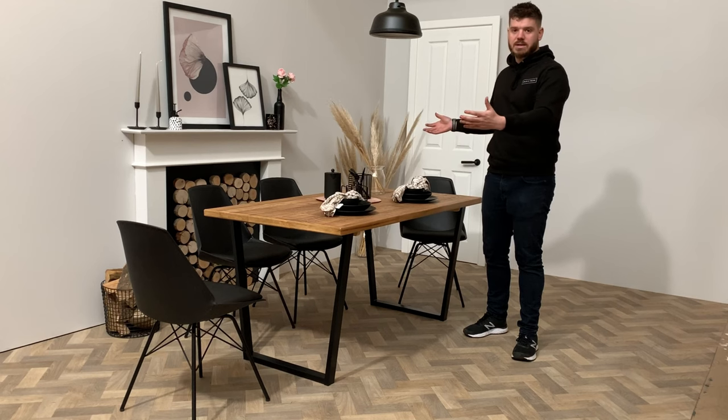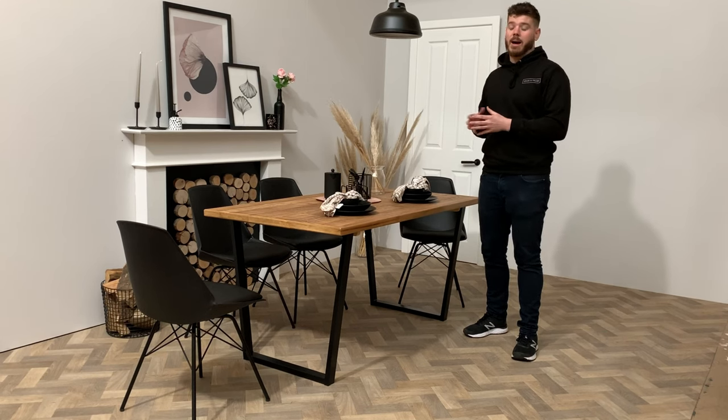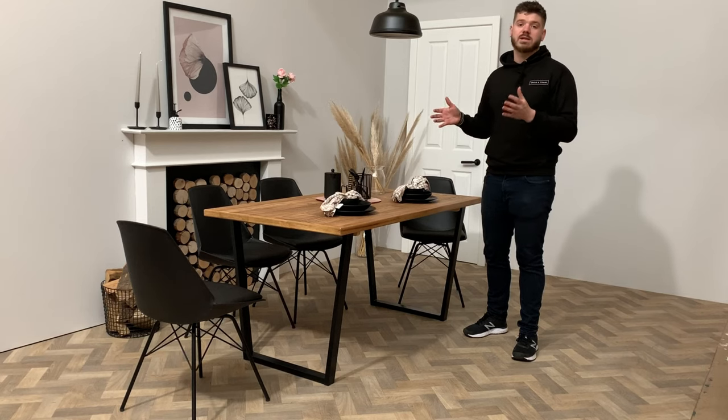Likewise, we've got large dining tables which go from an eight to twelve seats, which means that it's a really modular design and we're sure that we can find you the right dining table to fit your home.